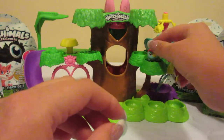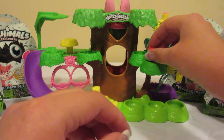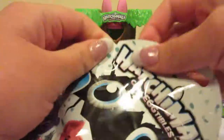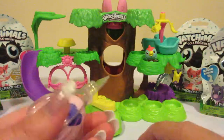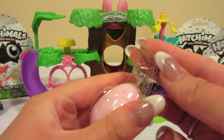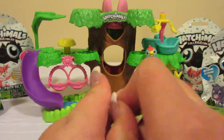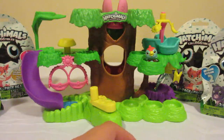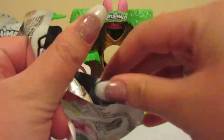Let's go ahead and set him up here where we can see him, and then open the blind bags. I'm not going to use the hatchery nursery for opening the little blind bags just to save a little bit of time. This egg is white — I was hoping to get a checklist in here and there is not one in this one.